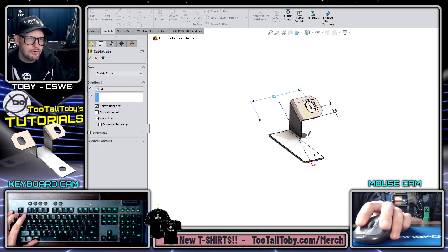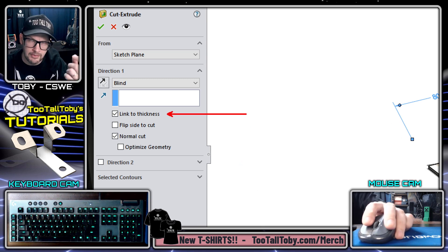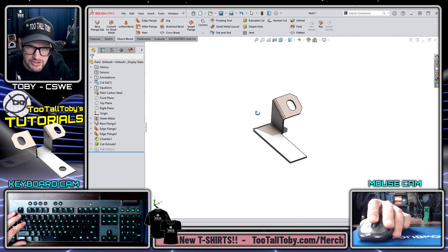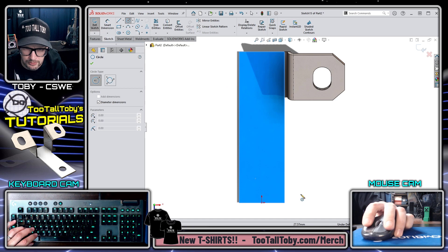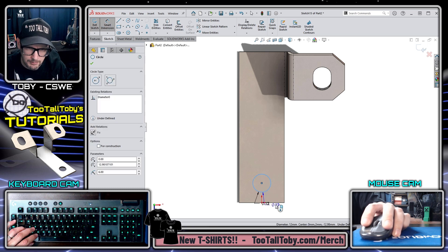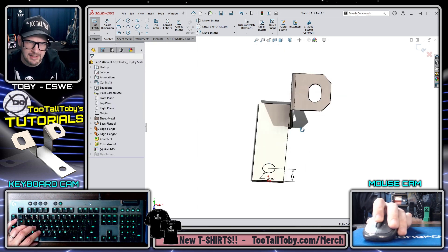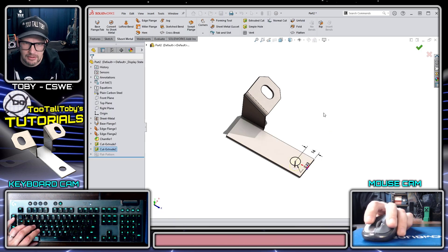Using S key Extrude with the Link to Thickness option in sheet metal — whatever the wall thickness is, the depth of the cut extrude will always match. This is especially handy if you regularly switch wall thickness. For the last cut feature, S key, draw a circle with a diameter of 12 millimeters, 16 millimeters from the front of the part, vertical to the origin for fully defined geometry. Then S key Extrude Cut, using Link to Thickness again.